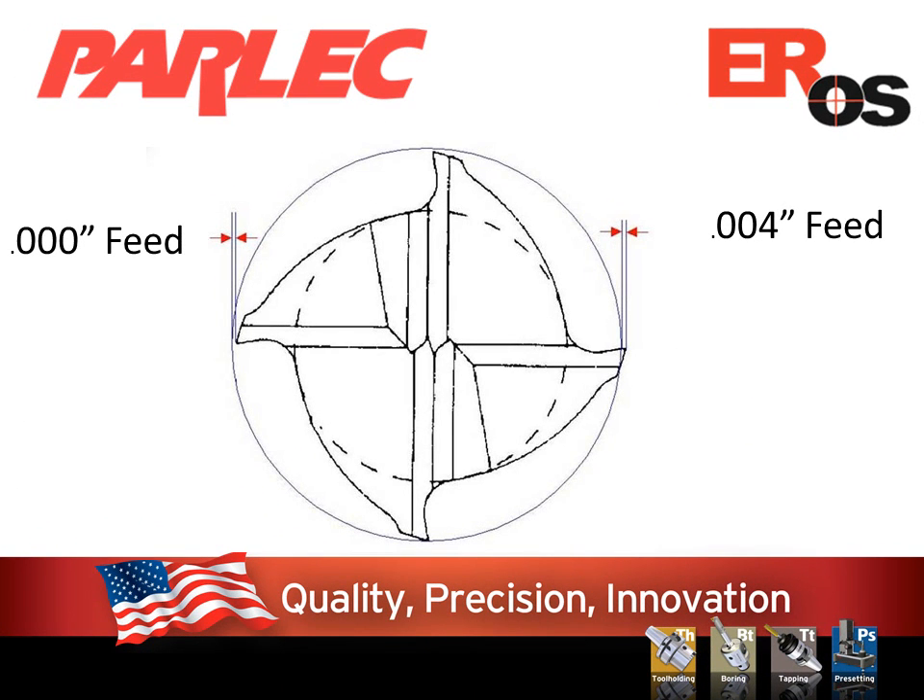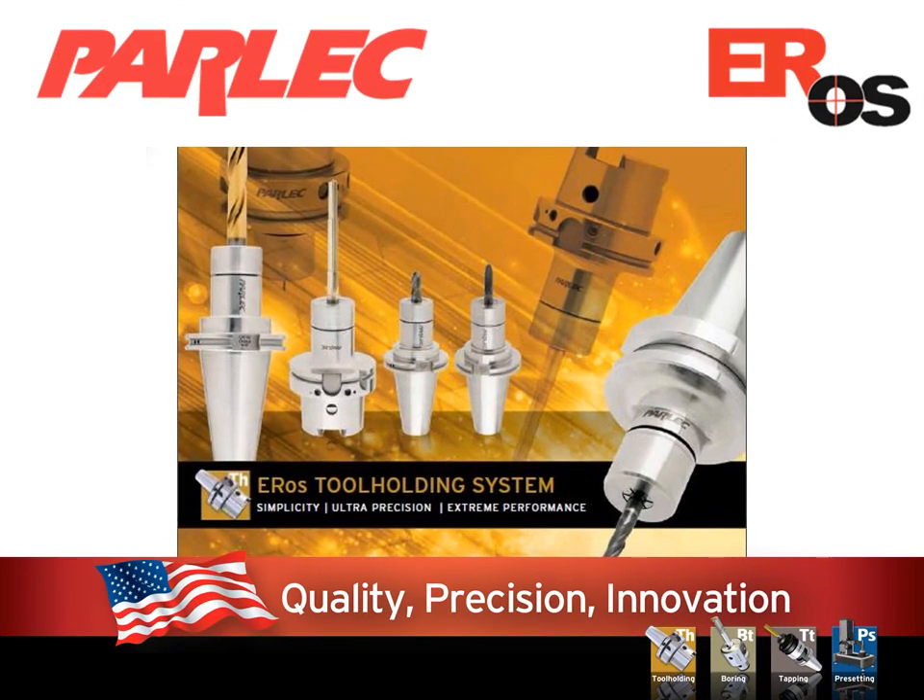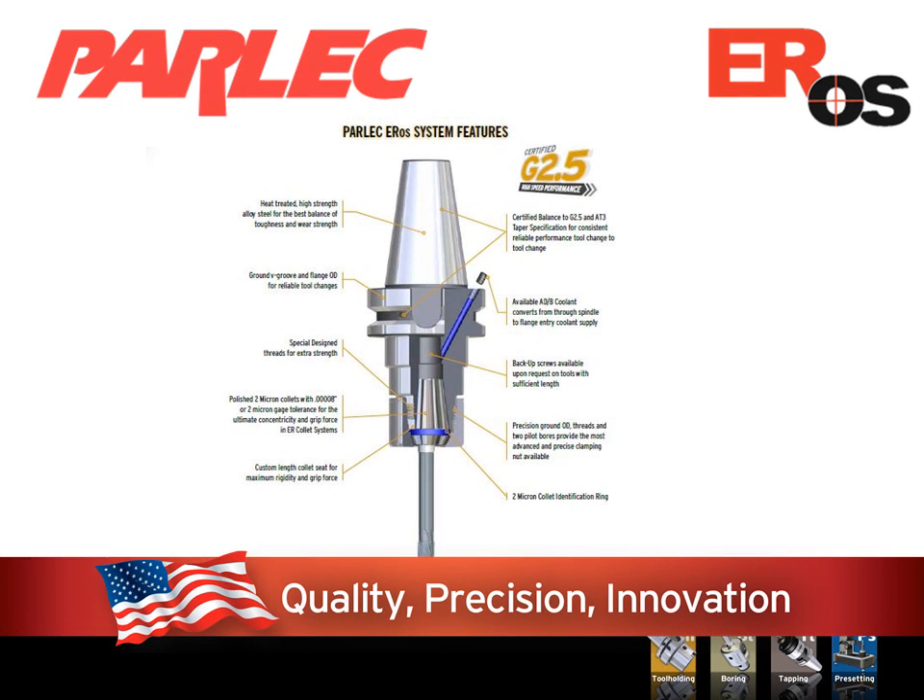In a precision finish operation, this problem compounds. A 2 thousandths chip load with a 4 thousandths runout will result in the lowest cutter rubbing the material. This causes premature cutting tool wear and results in poor finish. With that, I again invite you to be a user of the simple, ultra-precise, extreme performance system — the Eros system. Now if you have a few minutes, I would like to talk about some of the characteristics and features of the Eros system.